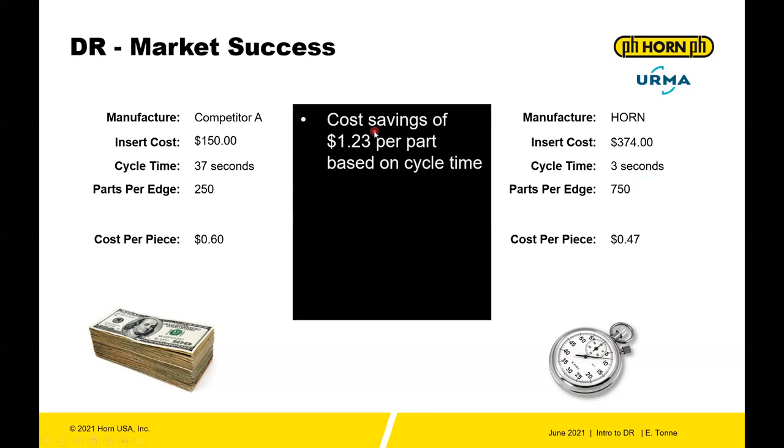That ended up as a cost savings of $1.23 per part based on cycle time alone. With a cycle time of 37 seconds versus 3 seconds, you could also reduce parameters significantly to get even more parts per edge, balancing throughput as needed.